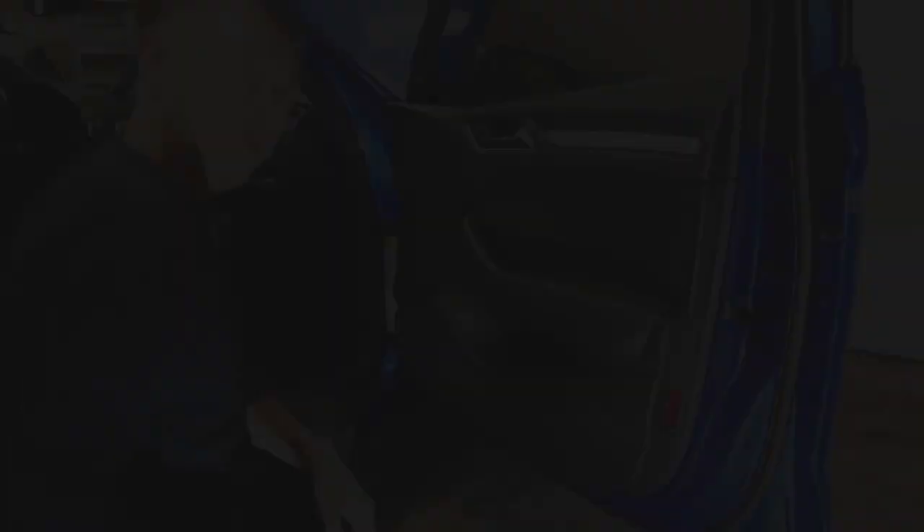The project in itself isn't very difficult at all. You're essentially going to tap into two wires and pull the door panel off. What really scares people the most is just the popping noises you're going to hear from removing the door panel, but I promise you, unless you use too much force or do something crazy, you're not going to break anything. Let's go ahead and get started.